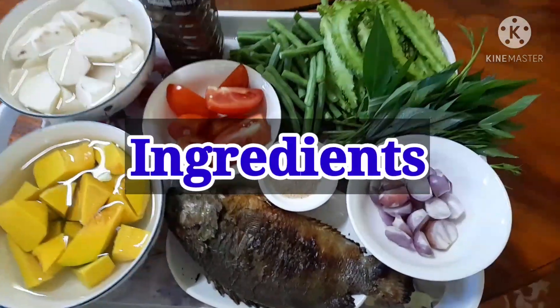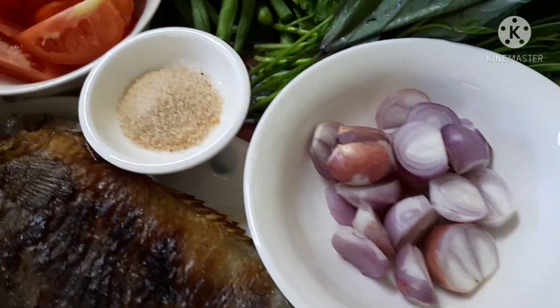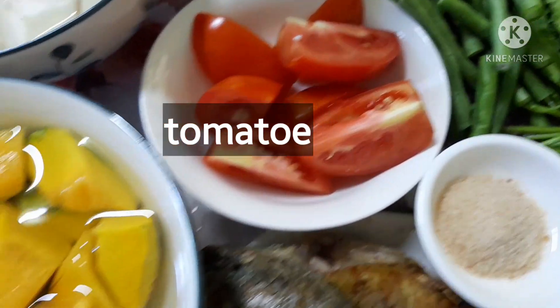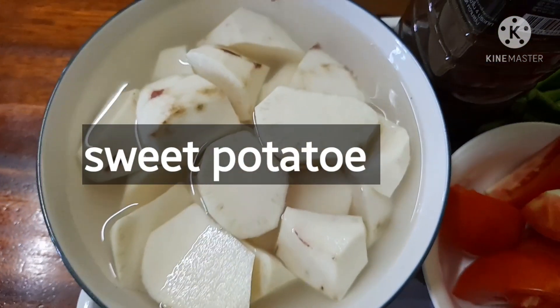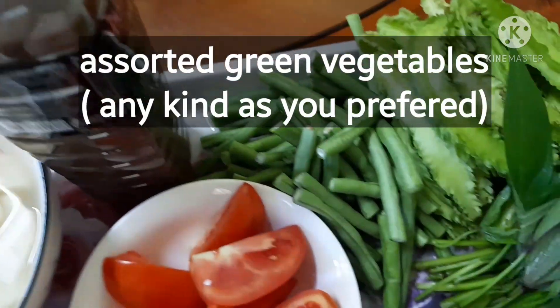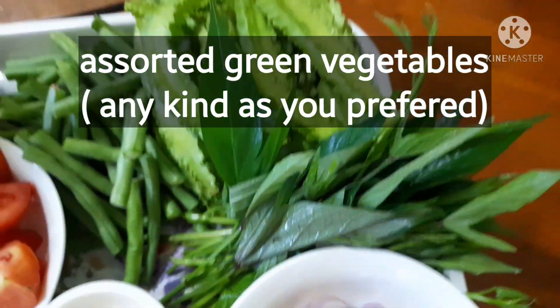Our ingredients are ready. We have shallot, seasoning powder, broiled fish, tomato, pumpkin or squash, sweet potato, and of course the fermented fish sauce. I also have different kinds of green leafy vegetables.